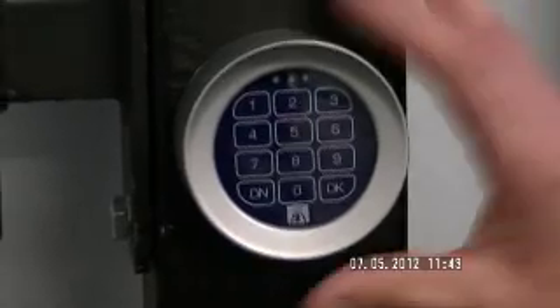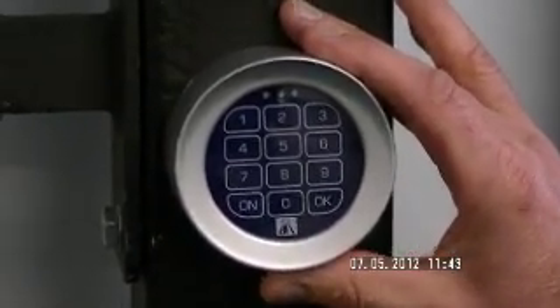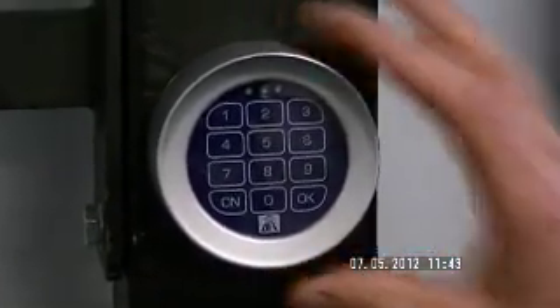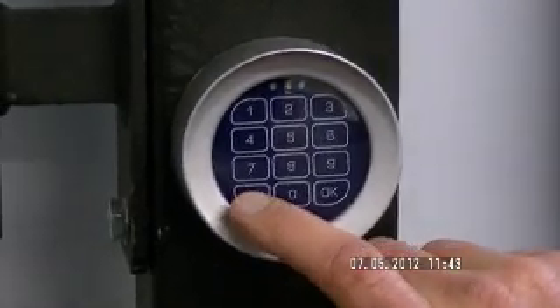If we now want to put a personalized code to the T-Box, this is the procedure. I'm going to use the code 2012. Push and hold the on button for 8 seconds.